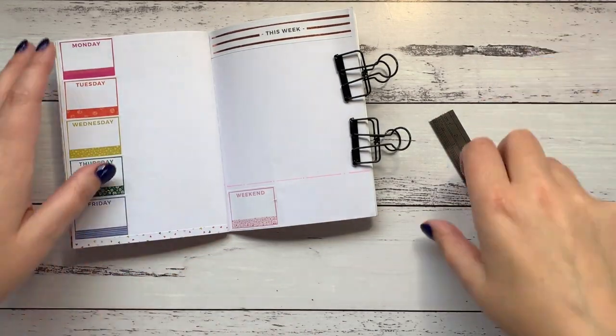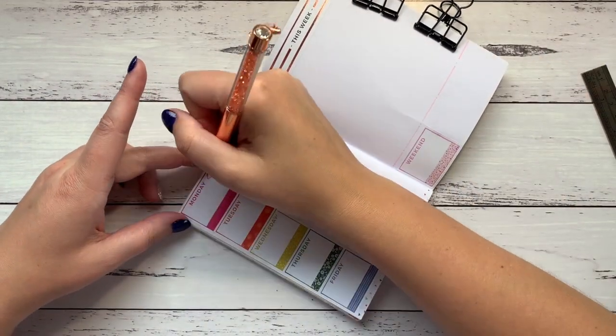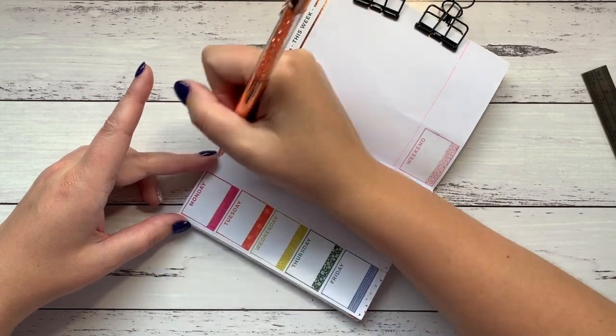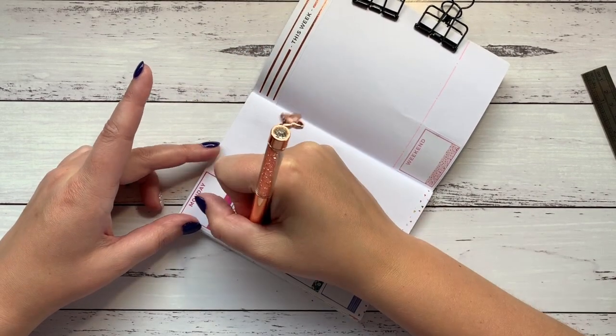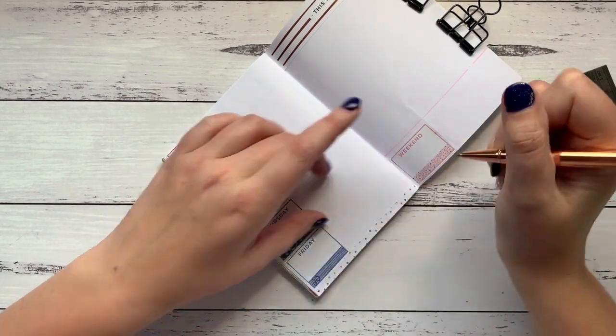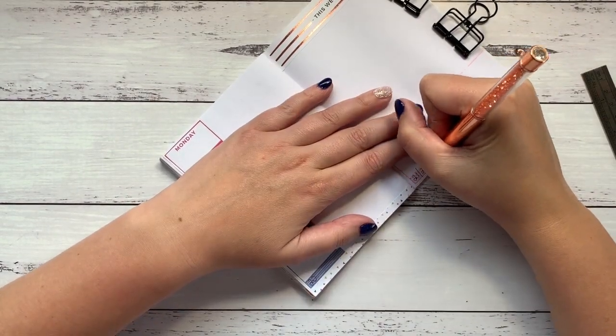Monday is the 16th, so I'm just going to write the dates in — 16, 17, 18, 19, 20, 21, 22.